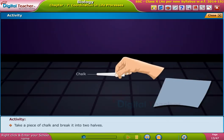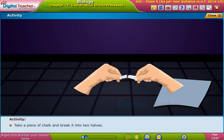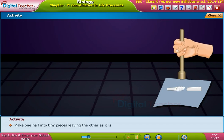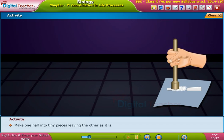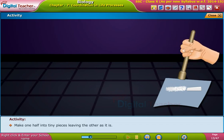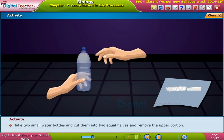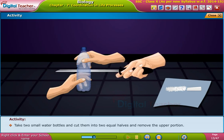Take a piece of chalk and break it into two halves. Make one half into tiny pieces, leaving the other as it is. Take two small water bottles and cut them into two equal halves and remove the upper portion.